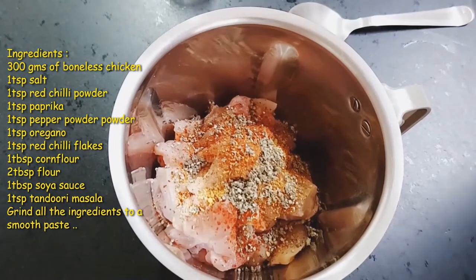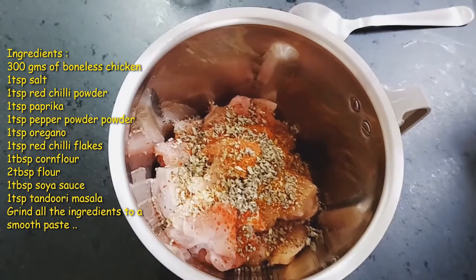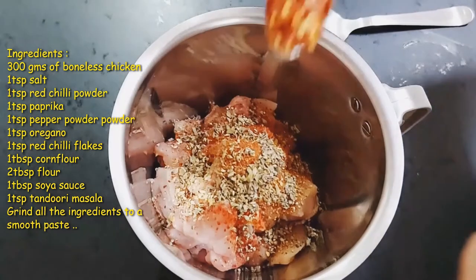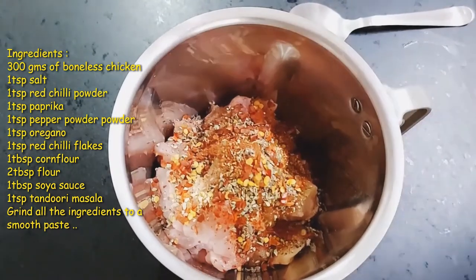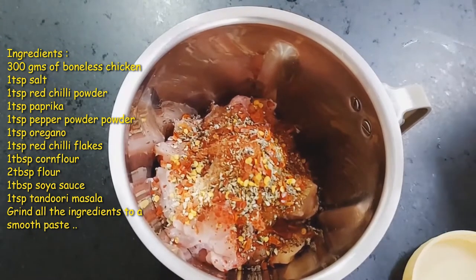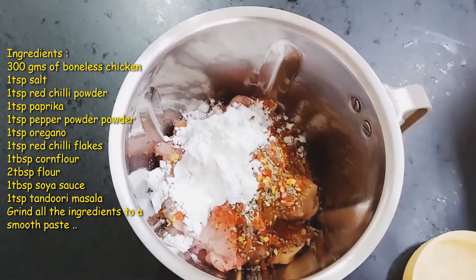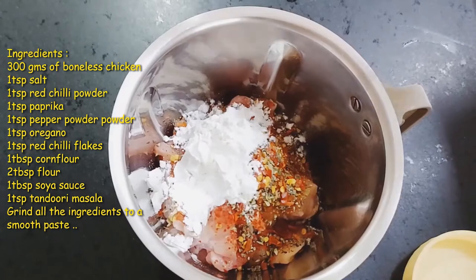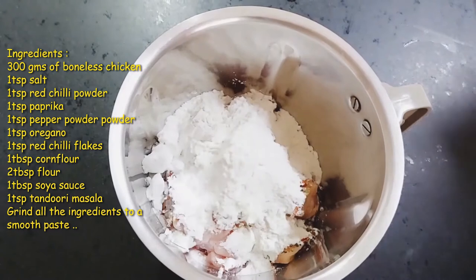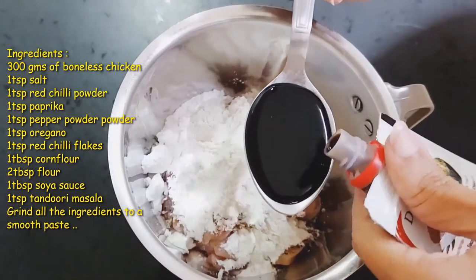Next comes 1 teaspoon of red chili flakes to give that spicy taste. Now for binding I need to add 1 tablespoon of corn flour and 2 tablespoons of all-purpose flour to the boneless chicken, and lastly 1 tablespoon of soy sauce.